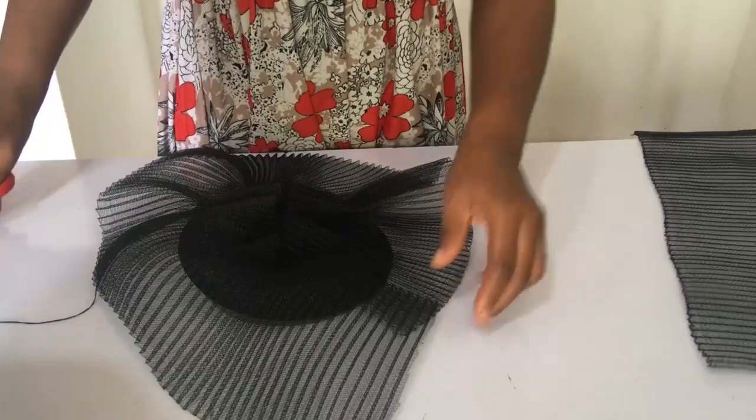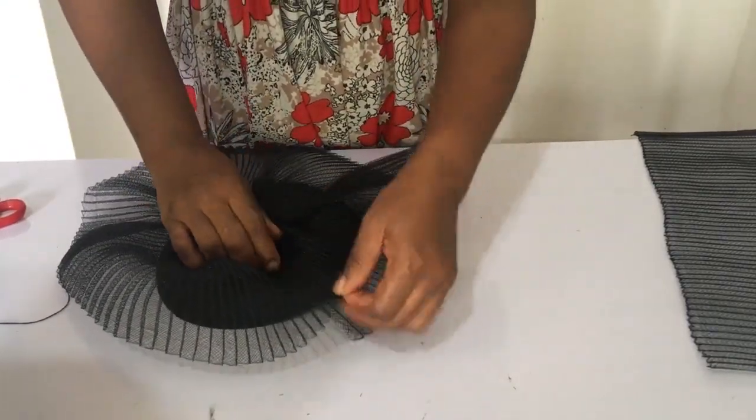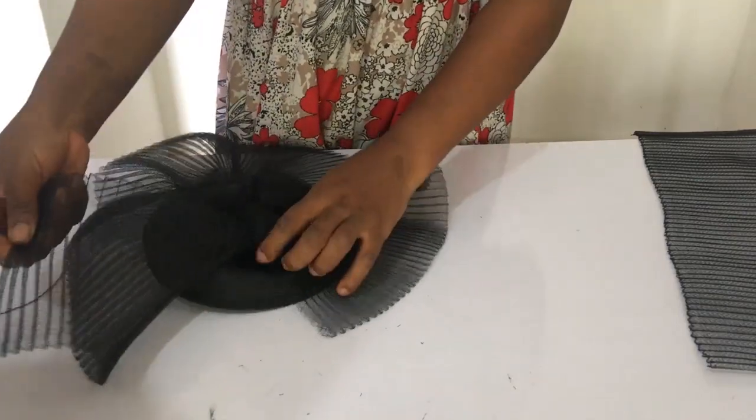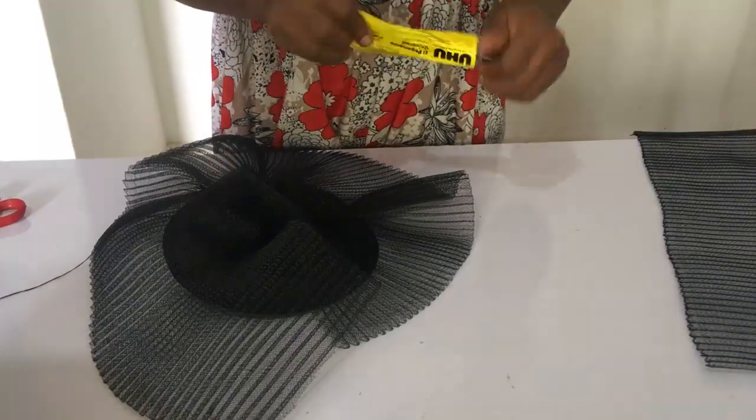Now it's time to cut out the other part and fold it like that — you can see. We're going to be joining it with UHU gum. Keep watching and learning.